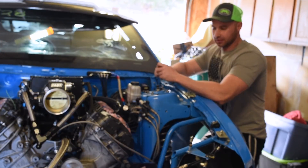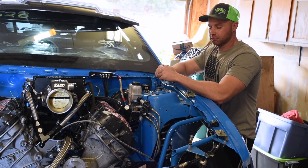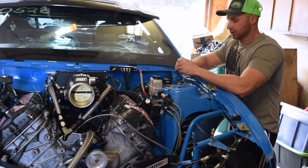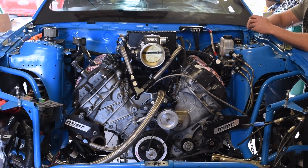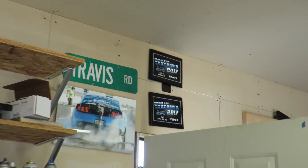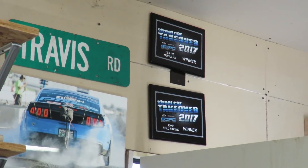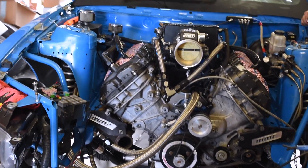The heads are 302 heads plus one on the valves — ported heads — running a custom grind MPS cams with titanium valve springs and retainers. Ported intake runners as well, port matched with the intake manifold, also built by MPS.